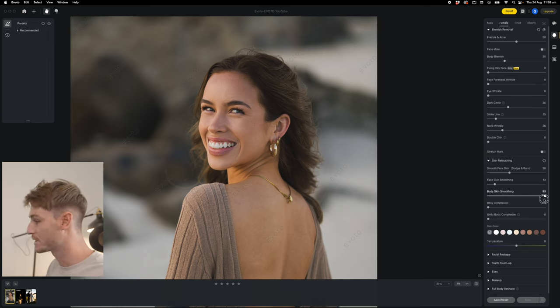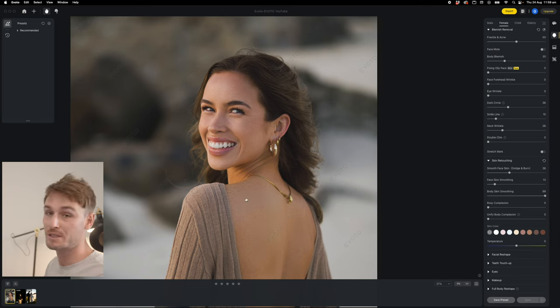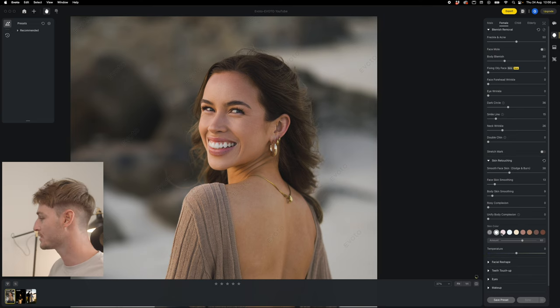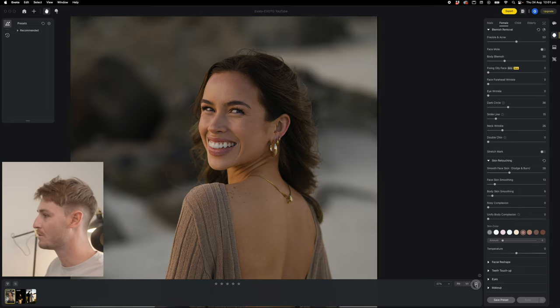Some clients want that heavy smoothing, but personally I need a little bit of texture in the face, otherwise the photo looks too fake and too retouched. You also have body skin smoothing — go right to the end and that's also looking pretty fake, so we're going to bring that right down. Coming down into skin color, this is one of my favorite features. You can fix the skin, make it a little bit more pinkish, but you do have an amount slider. I'm going to dial this down to about five — that's going to even out her skin tone and just remove any of that redness.